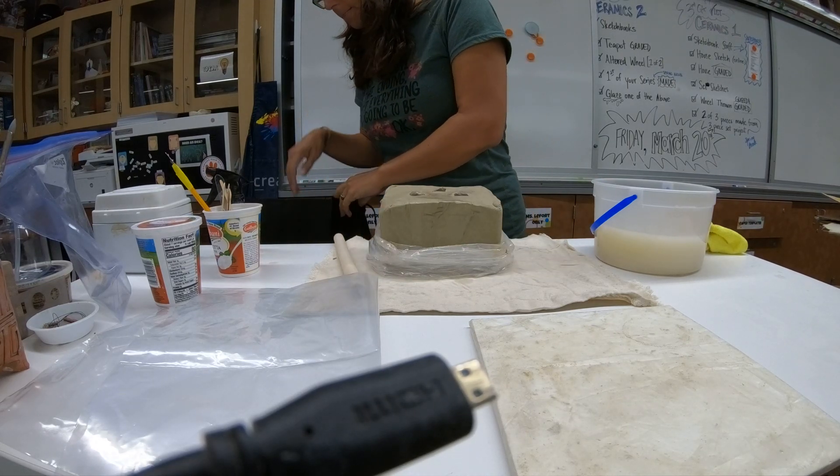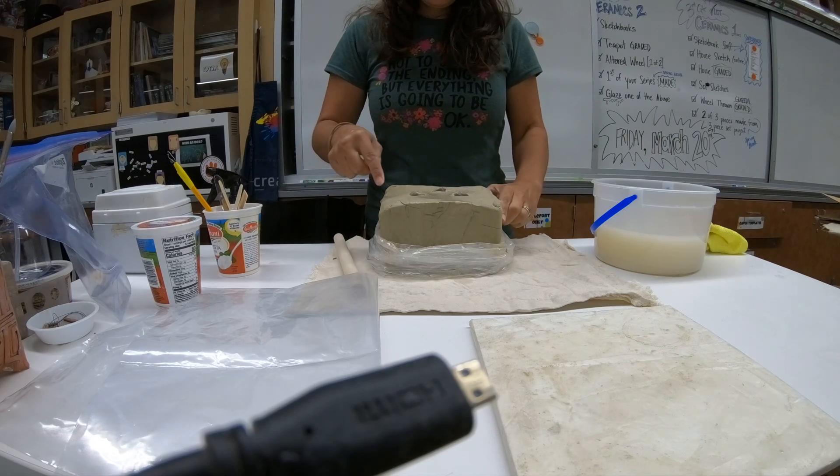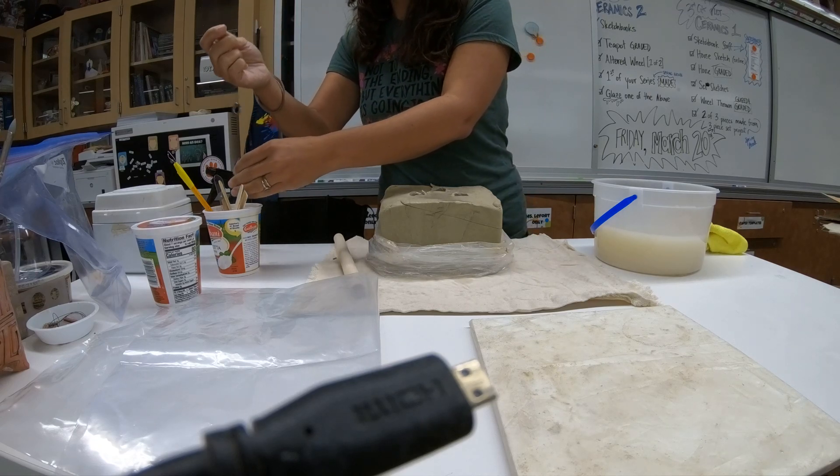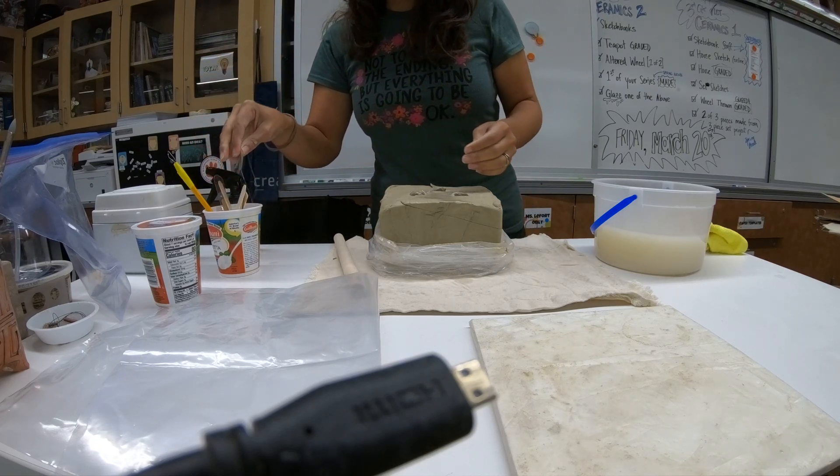I'm going to actually cut a piece of this clay off — that was our handmade wire cutter. I want to give you some tips on clay management and some tips for wedging at home. Notice every time I use my clay, I'm going to close it up. If I have water in there, don't dump it upside down — you might actually have to use your metal thing. Otherwise, I can put that back in my bag if I don't have a lot of space.